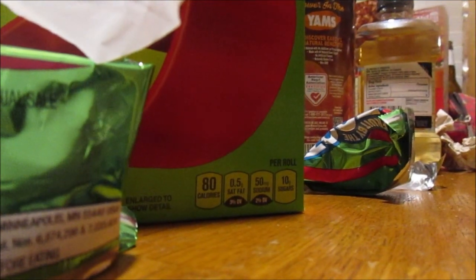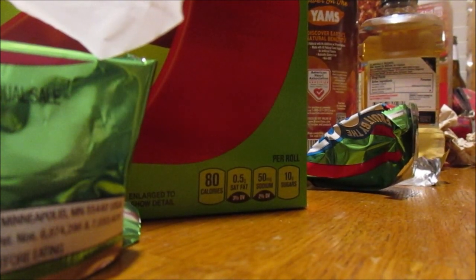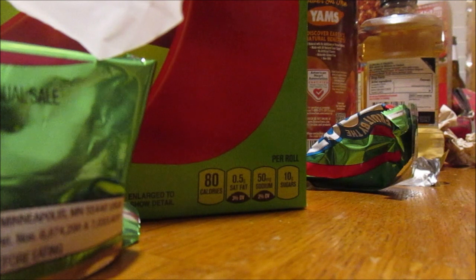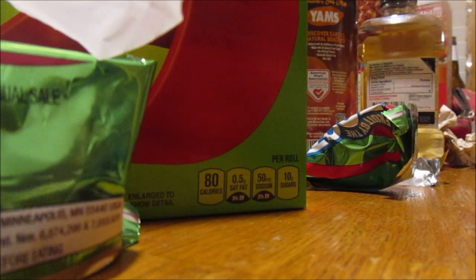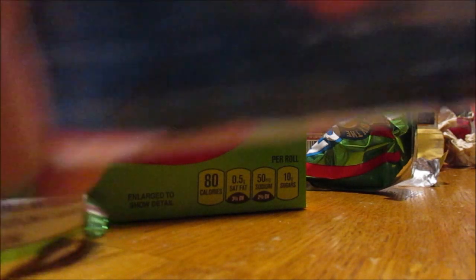Oh, this is good! I like it — it's yummy. Look at that, cherry flavor yeah. Sometimes if you get them they're kind of hard and chewy, but this is good.